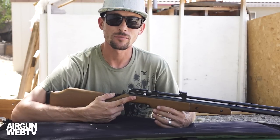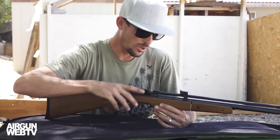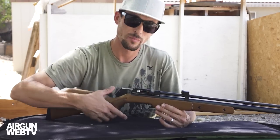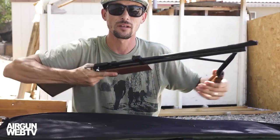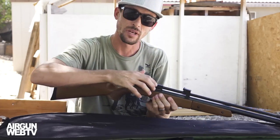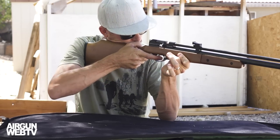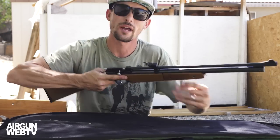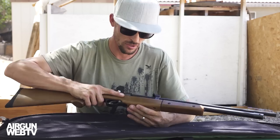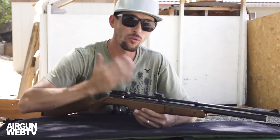Now I'm going to go ahead and run through how I go about shooting this rifle to keep it safe. It works a little bit differently from some multi-pumps because you do have to cock it in order to start pumping air. What I do is just go ahead and pull this back — don't actually load the pellet — then you can pump it, load your pellet, take it off safe, and shoot. By doing it in that order, I don't actually have the round chambered while I'm pumping the rifle, which is important because if you had any sort of slip-up, you wouldn't want to have the round all the way jacked in there.